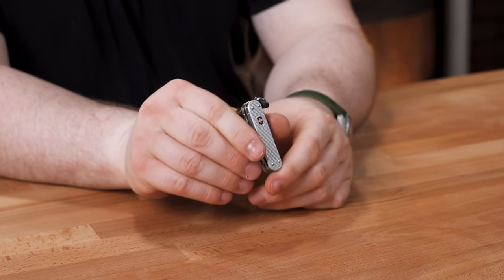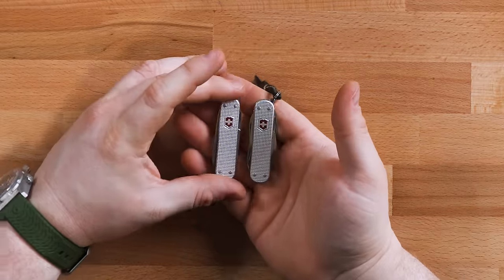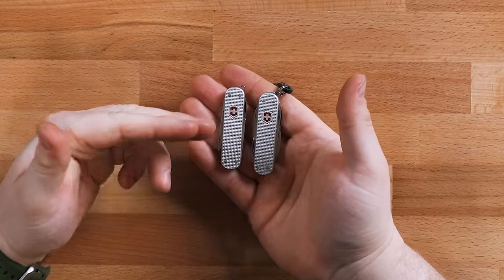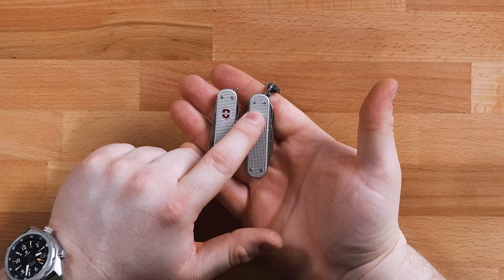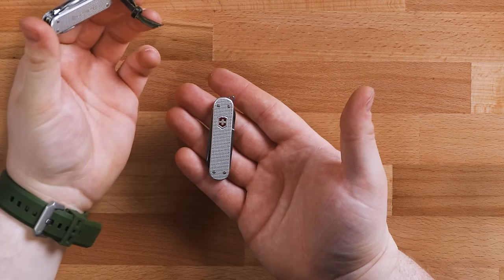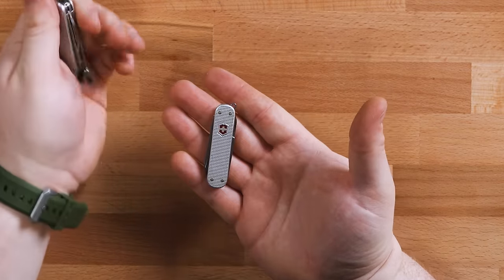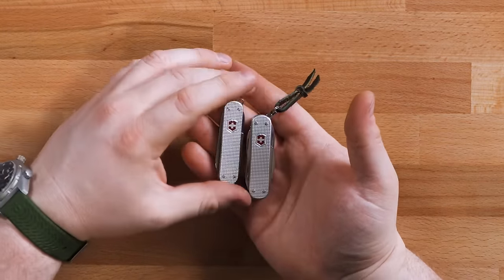This one I carry probably more than any of them — the Minichamp ALOX. The price isn't cheap for a Swiss Army knife: $42 for this itty-bitty knife, which is the exact same size as the Classic SD at about $20. The non-ALOX plastic-scaled version of the Minichamp is closer to $29, which is a little more reasonable. You're definitely paying for that ALOX. The last Swiss Army knife on my list is probably the best value out of all of these — and that is the Tinker.